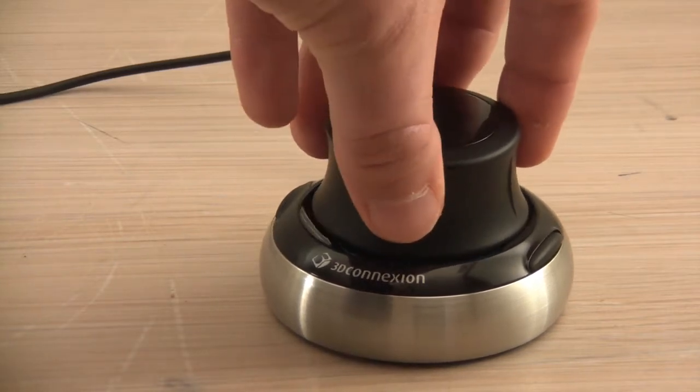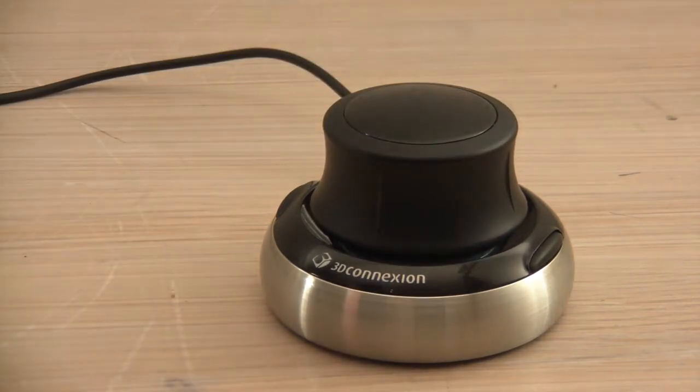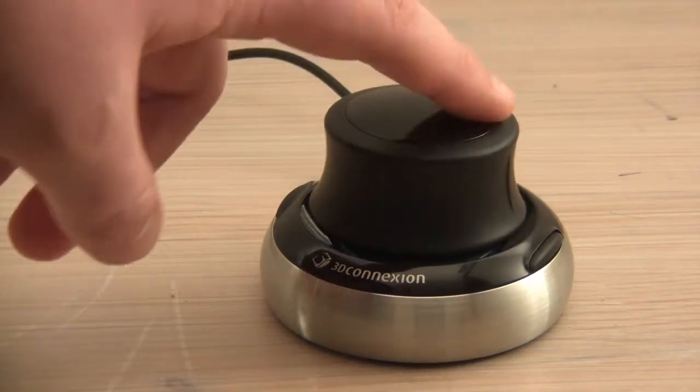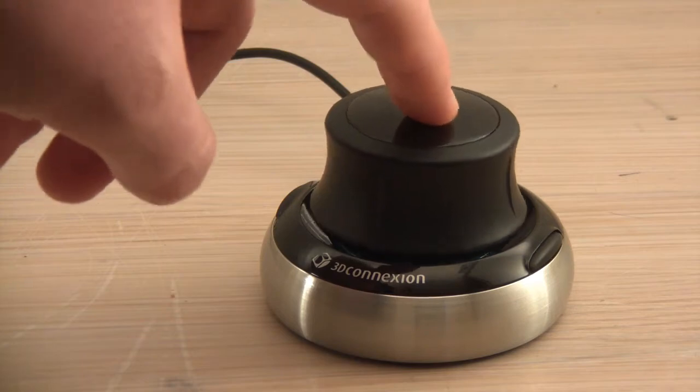When it's plugged in it feels a little cheap because the knob feels a little loose. But that's what's amazing about it — it is perfectly adjusted, not too loose, not too stiff. You can sit it on your table without it moving around and it's really fun playing with it.